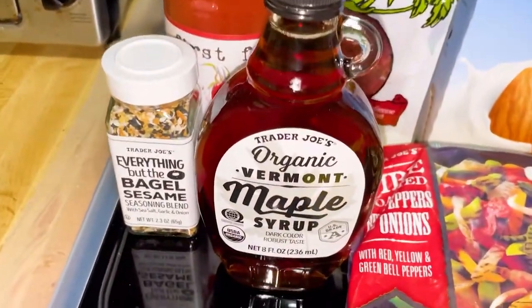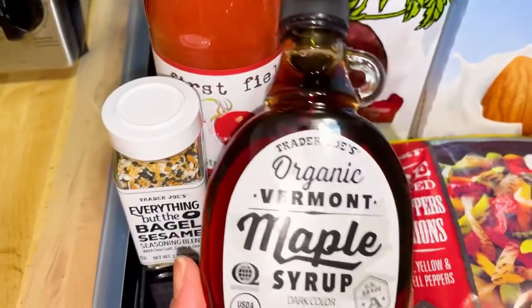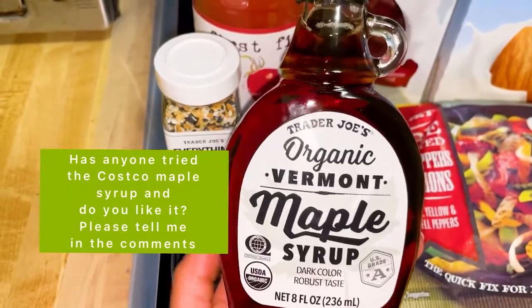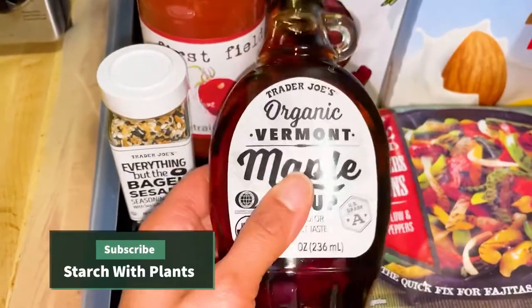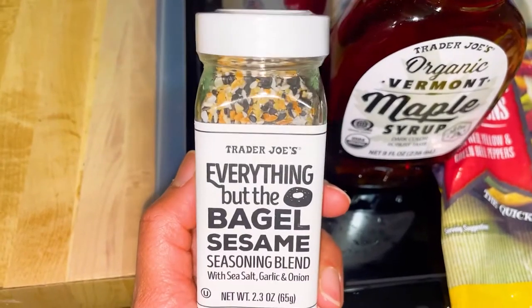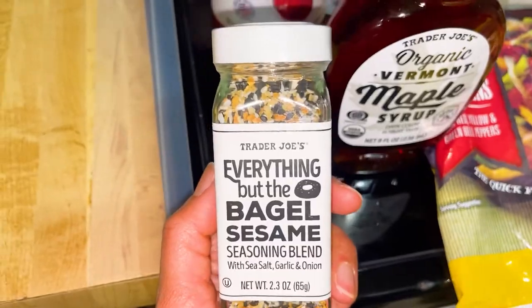I want to start with Trader Joe's first. I always get some form of maple syrup because I love maple syrup, and I always try to get organic. This is the smaller Vermont one — I think it's $4.99. The everything but the bagel seasoning is really good on fries if you put them in the air fryer, and this was $1.99.